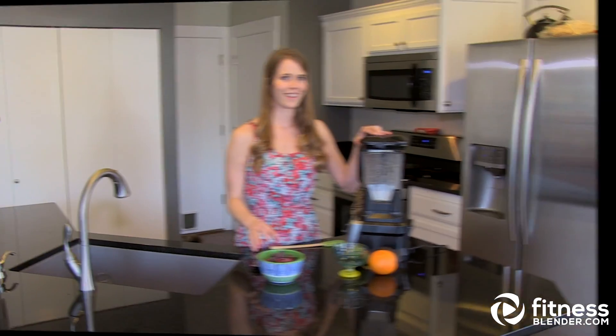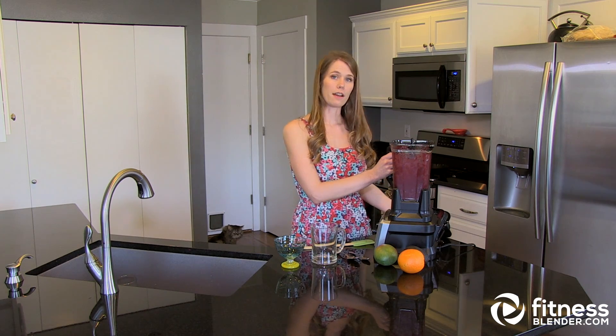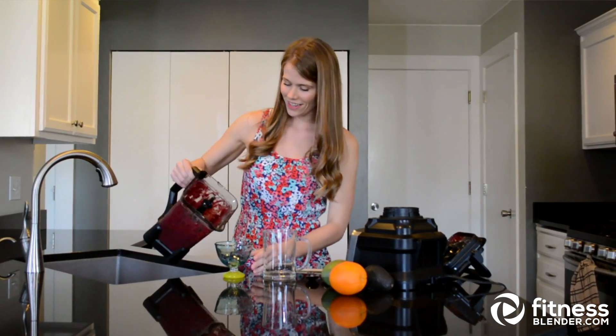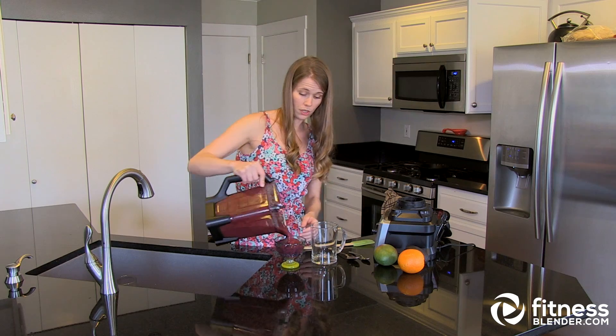So I'm going to throw in my frozen berries and blend again. You can also add in all kinds of different things like a little bit of vanilla, chia seeds, flax seeds, peanut butter, chocolate if you want to get crazy. There's all kinds of different ways that you can do it. Flavor it how you like — cinnamon is really good.